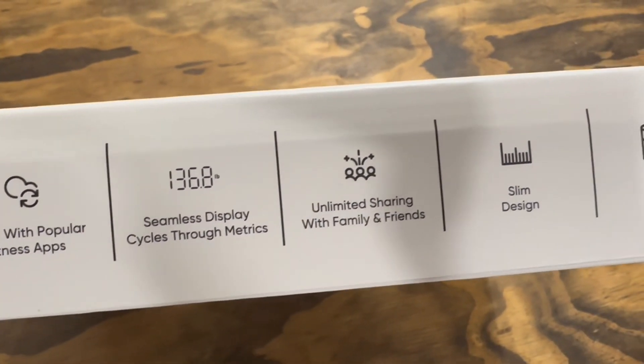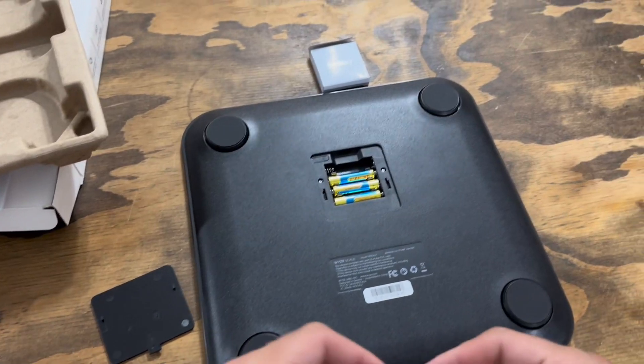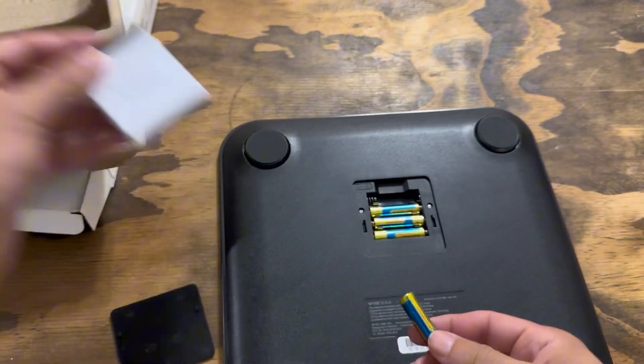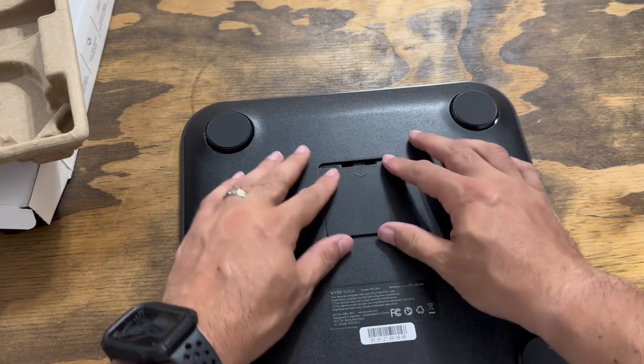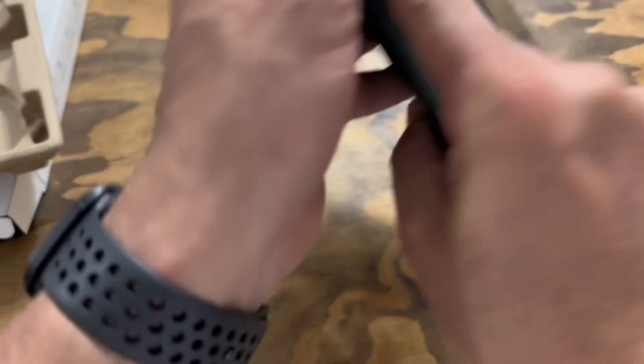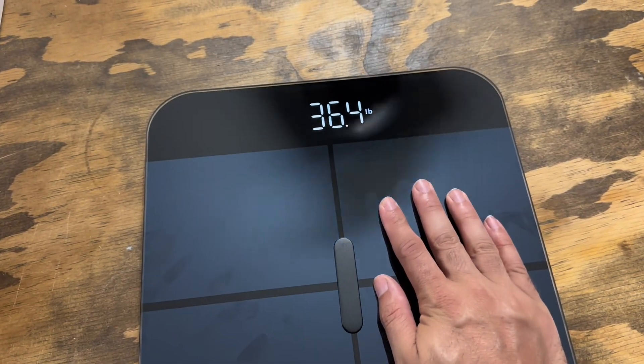It measures your weight, body fat percentage, BMI, muscle mass, and more, sending all this data wirelessly to the free WISE app. You can easily track your progress, stay connected, and keep all your data in one place by syncing with popular fitness apps. Now you can track your progress alongside your other health metrics.